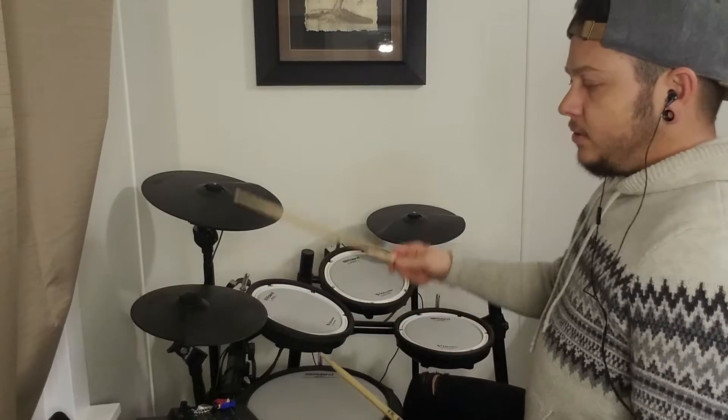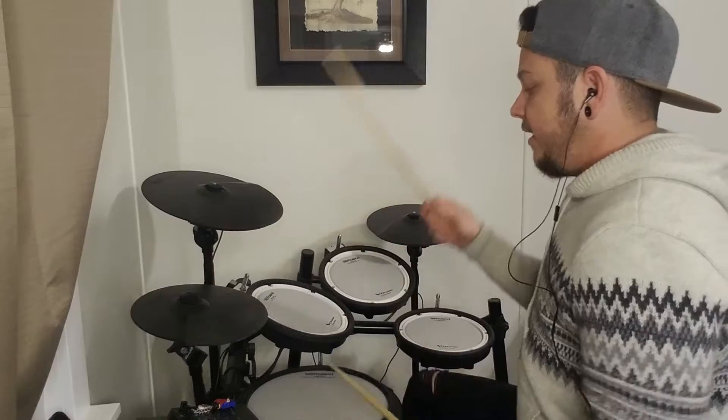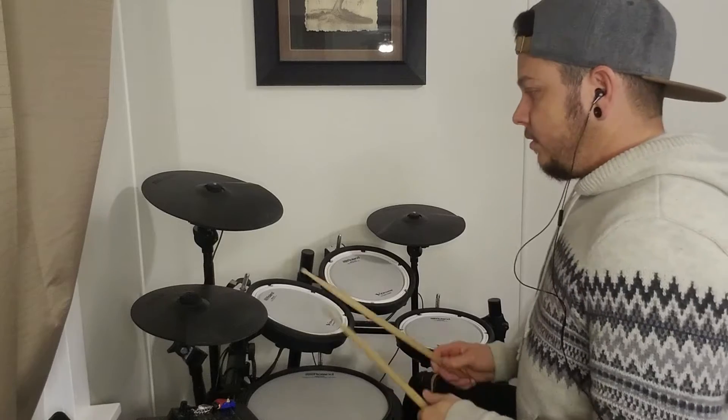A little slower: one and two, and-a three, and four, and-a. So I'm going to play all four bars together a little quicker.